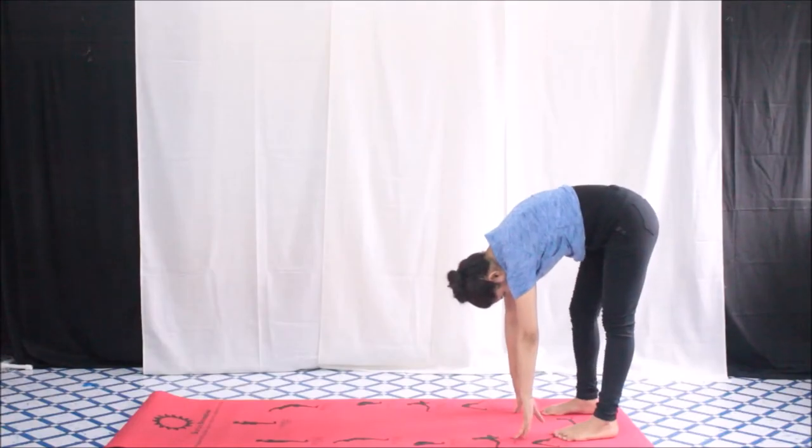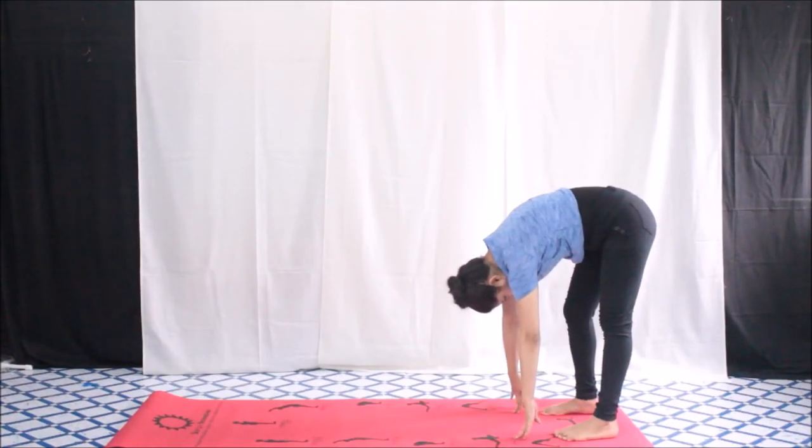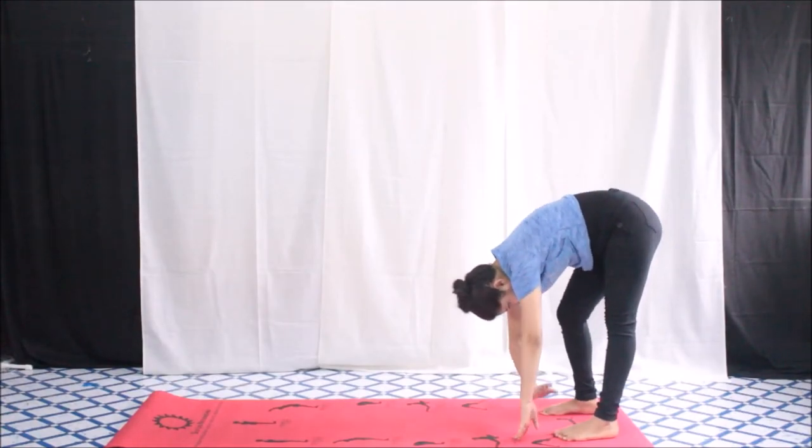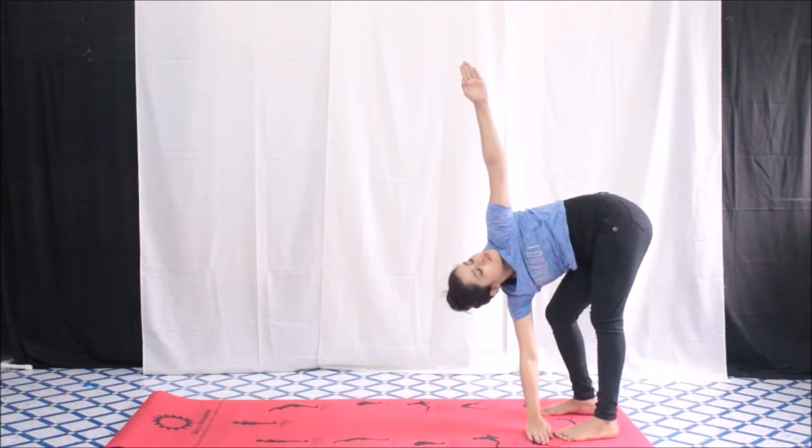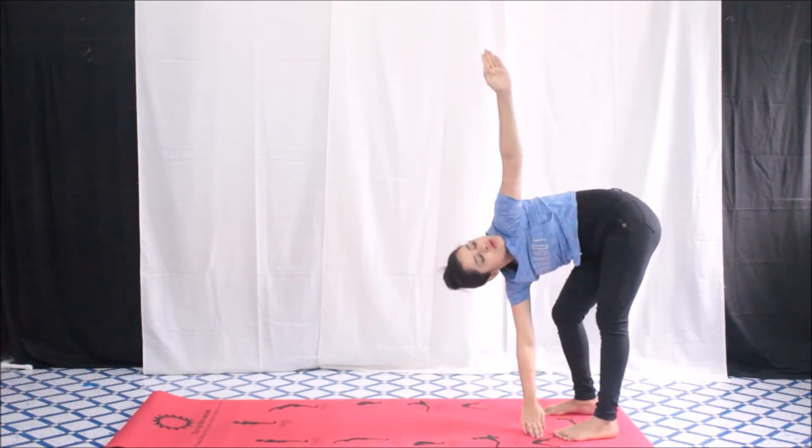Now bend your right knee and bring your right hand towards your left leg, then put your left hand upward. Follow your hand and look upward, and stay in that position for a while. Then repeat it on the other side.